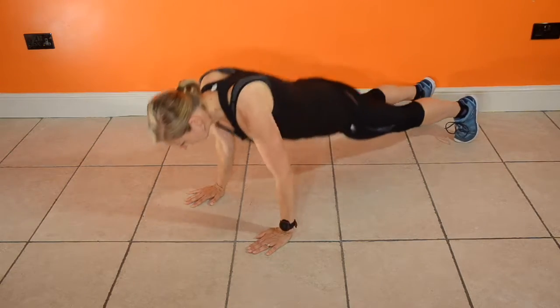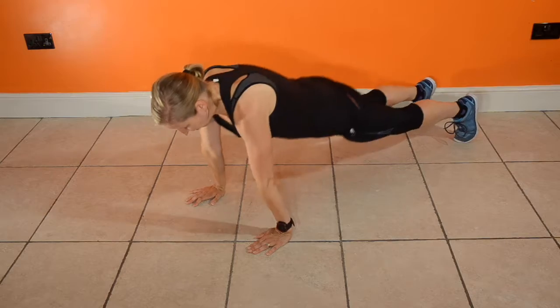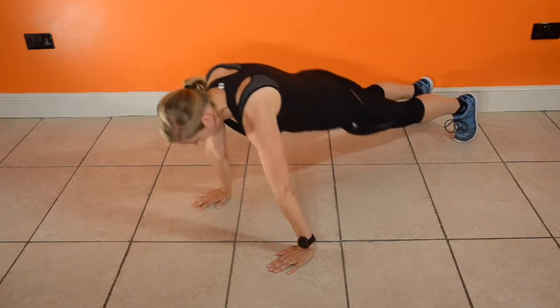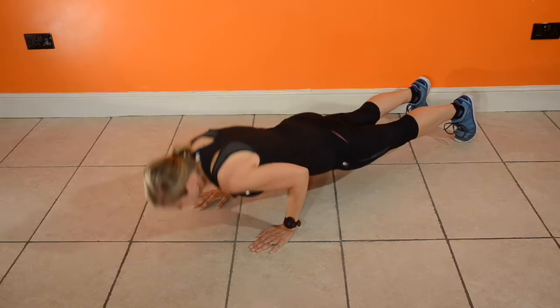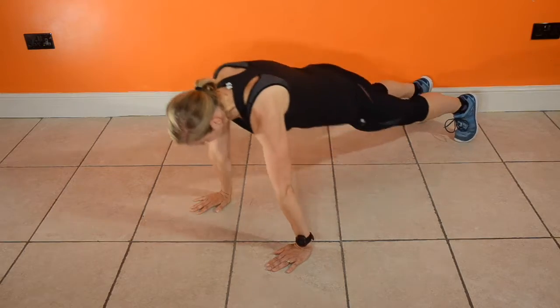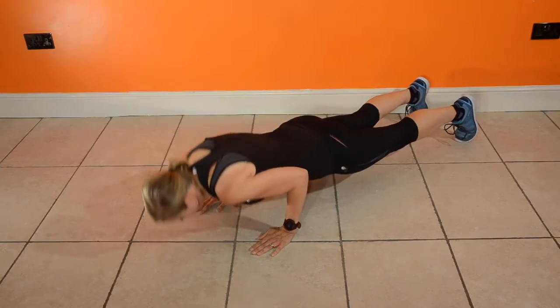So you're alternating between a regular press-up with the wider hands and then a tricep press-up with the narrow hands. Remember your good form — shoulders stacked over your hands, chest lowering down to the floor, engage those abs.